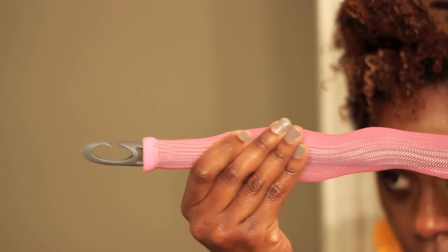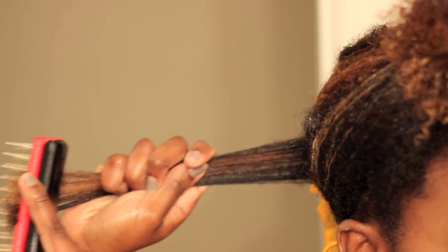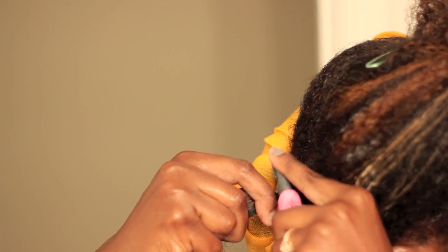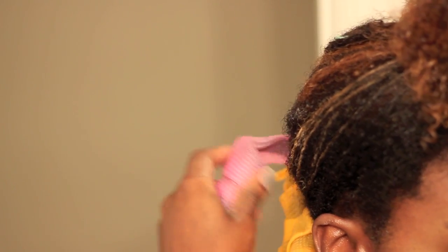The first thing you want to do is take the curlformer and slide it onto the rod or hook. Then take a small section of hair, detangle it, twist it ever so tightly at the root, wrap the hook around the twisted part of the hair, slide the curlformer up, and then pull the rod through.